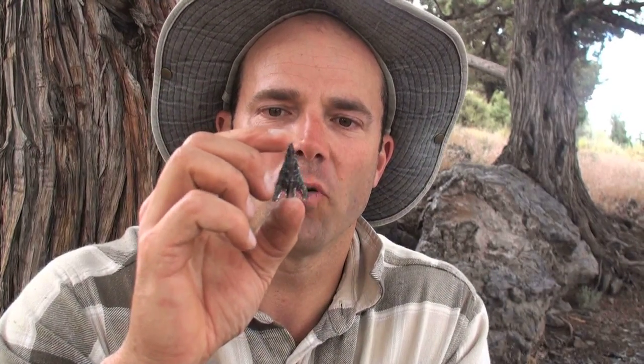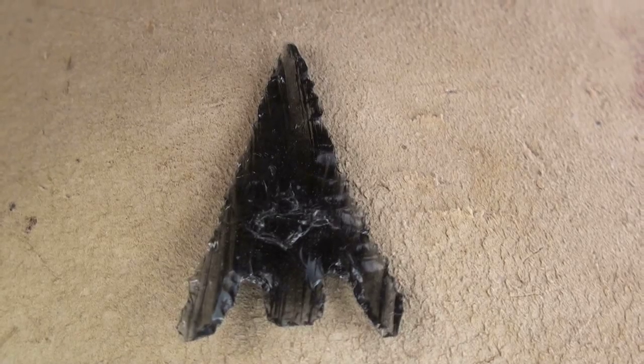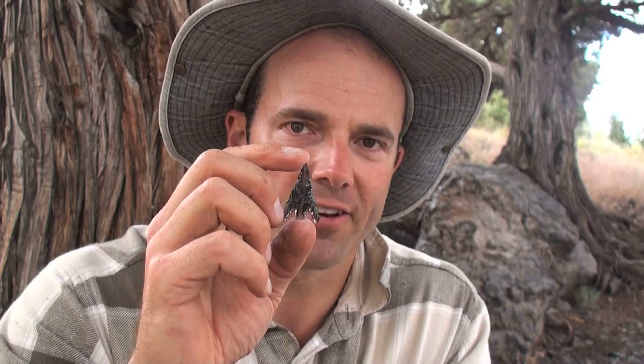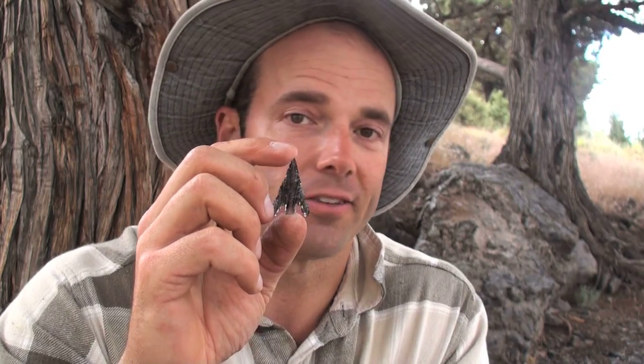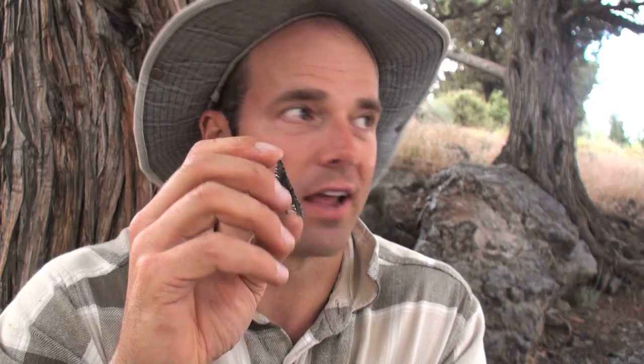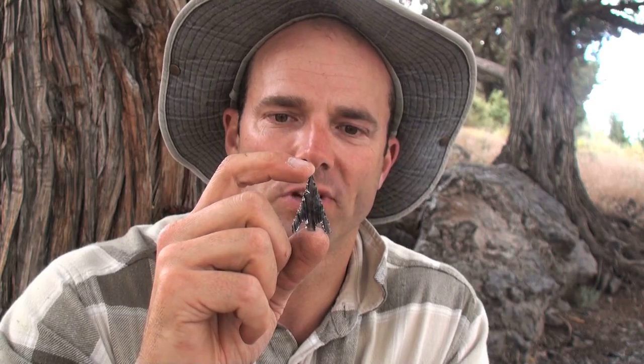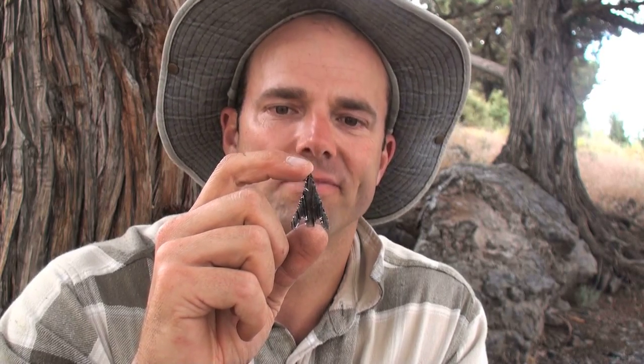So there's the finished point — got nice super sharp edges, more than capable of taking down a mule deer or an elk, which is of course what the Paiutes were hunting out here with points exactly like this. It's a lot of fun to come out here to an area like Glass Buttes and make a point using the same tools that the Paiute Indians once used. Thanks a bunch for watching, guys — hope you enjoyed.